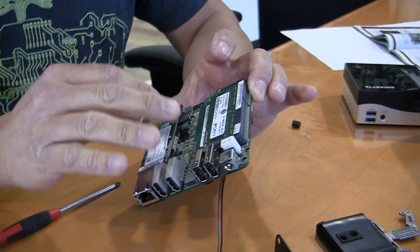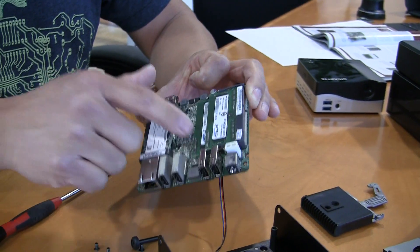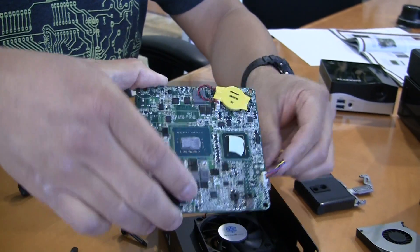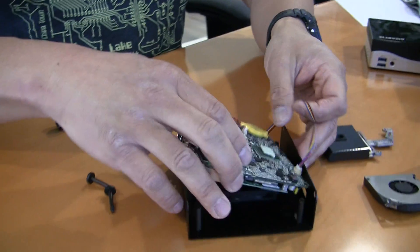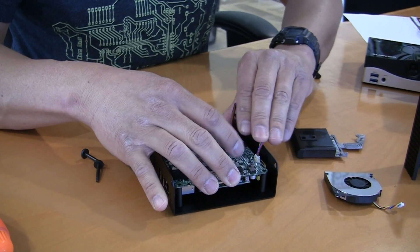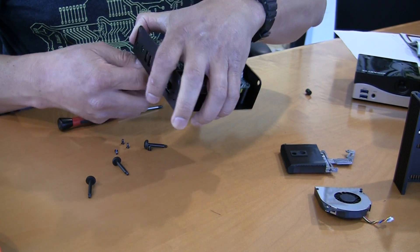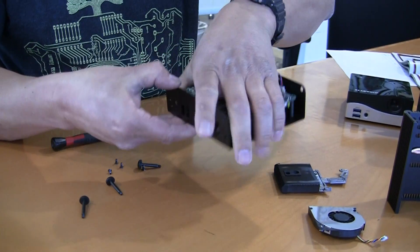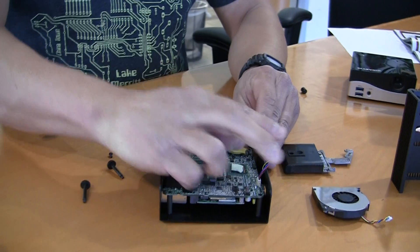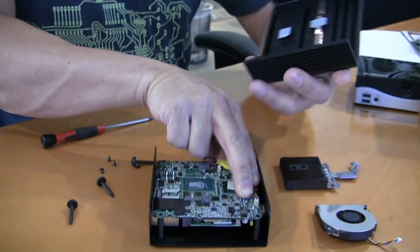These are three steps you would do on any of the other NUCs — you would have to add your own mSATA storage as well as your own RAM. Now I'm going to take this, flip it over, run a couple of screws underneath to make sure it's in place, and tuck the wire in.